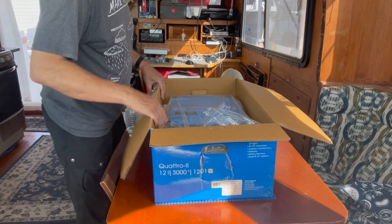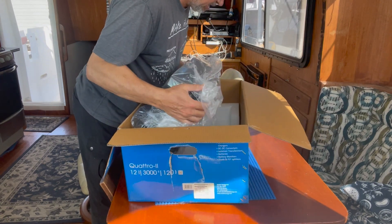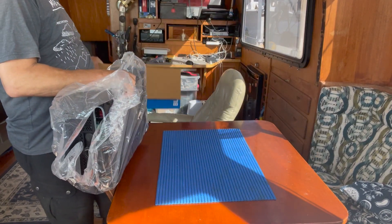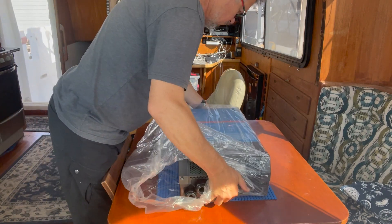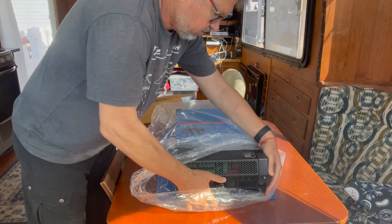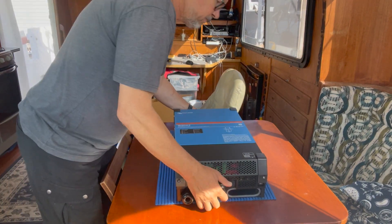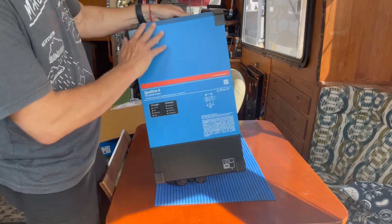Let me try to pull out this inverter — I know it's quite heavy. Okay, there it is — oh my god! So this is the inverter. I'll place it here and remove the packaging. It definitely looks good — excellent finish.